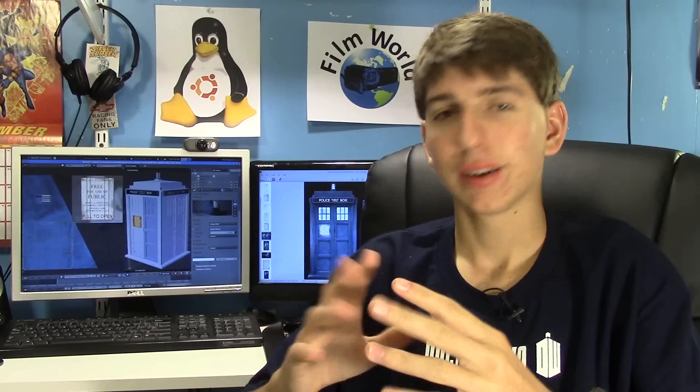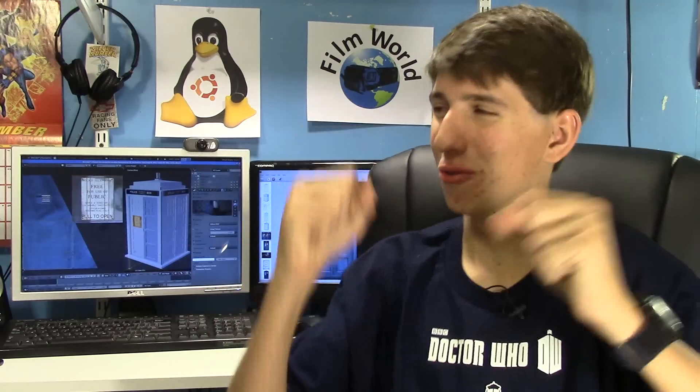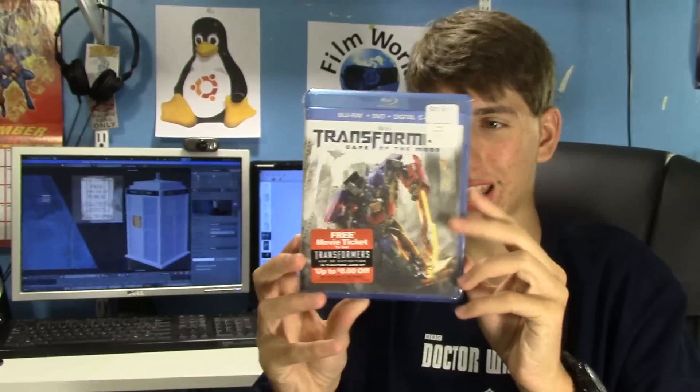I'm really looking forward to it. The first episode of Premiere Prep Season 2 will be the first Friday of October — that'll be Episode 1: CG into live-action. Very exciting, so tune in for that. And also, a little matter of a giveaway.